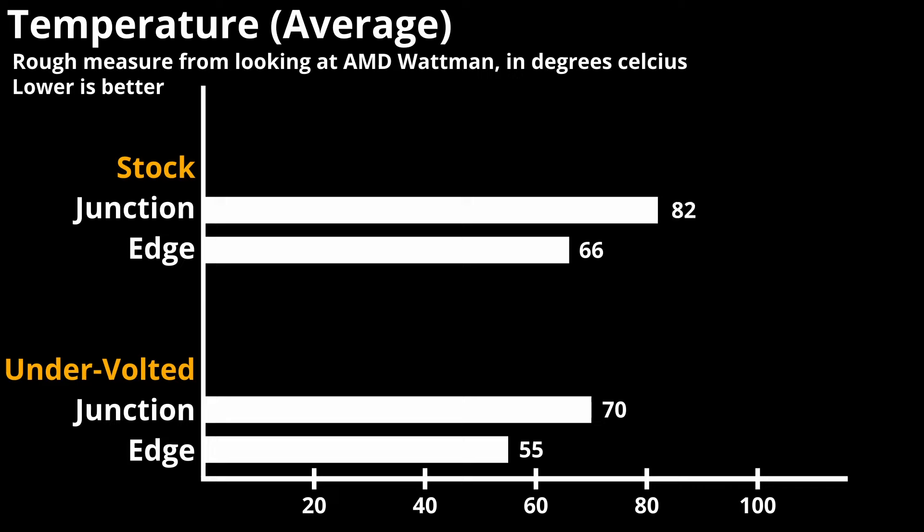Let's get on with thermals. At stock, the edge ran at around 66 degrees Celsius, with the junction hitting 80 degrees Celsius. After tuning and a more aggressive fan curve, edge temps got capped at 55 degrees Celsius and junction temps didn't go above 70. Sure, after hours of continuous gameplay it might eventually get hotter, but the larger heatsink won't let temperatures get to the point of throttling performance.